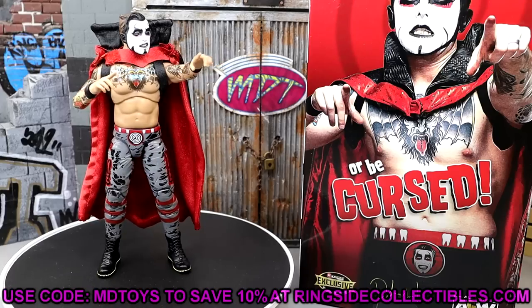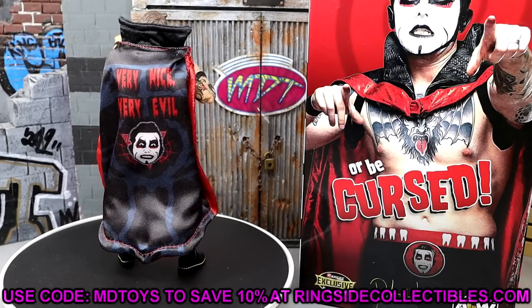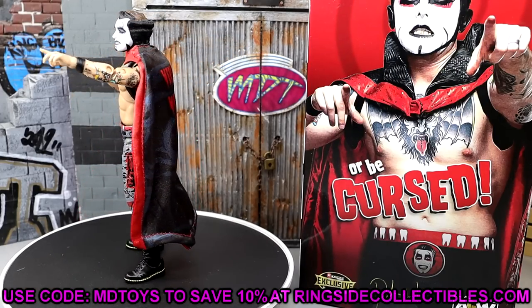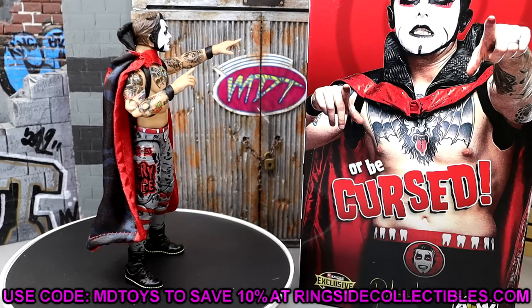If you already like what you see, you like this figure, the packaging, and you want your own Dan Hausen, go over to Ringside Collectibles. Use promo code MDTOYS to save yourselves 10%. Always greatly appreciate that. Anytime you use the code, shout it out on Instagram, tag me in it, and I will repost it on my story.